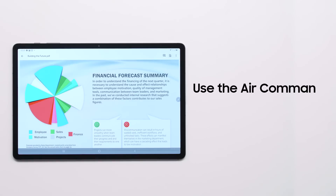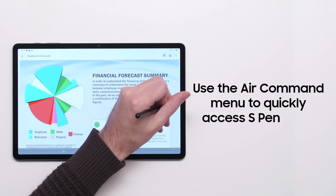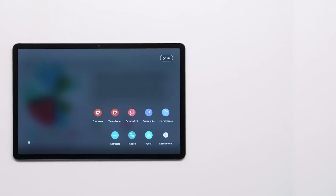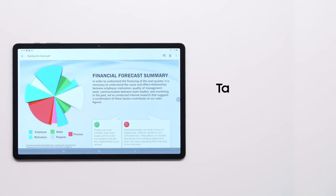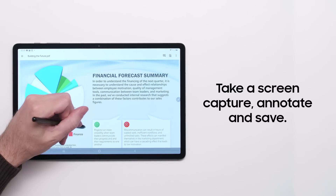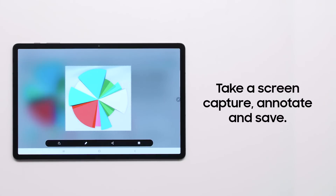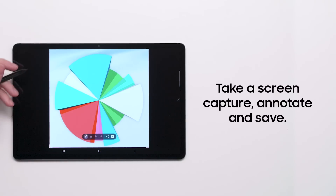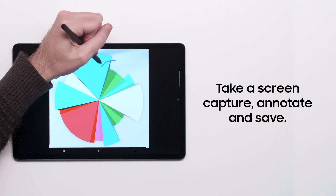To conveniently access various S Pen tools, open the Air Command menu by tapping the floating pen icon. From here, you can quickly take a screen capture, annotate, and then save or share. Other Air Command tools include translating text by hovering your S Pen and using your S Pen as a magnifying glass.